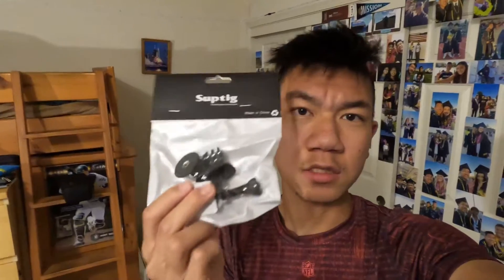Hey, what's up everybody, Michael here. Today it's going to be another useful unboxing — we're going to be unboxing this attachment for the GoPro. I think it's pretty useful for some cases, especially for me.